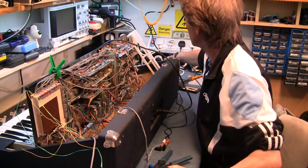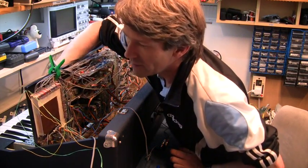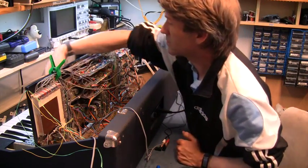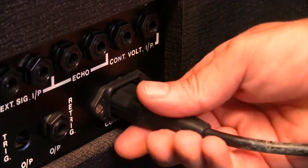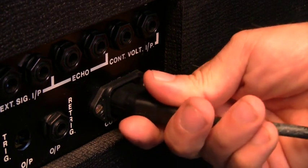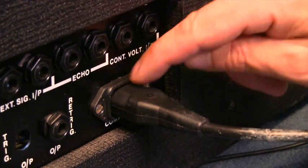I'll turn on the amplifier, turn on the synthesizer — sounds okay. I've also put a proper, more up-to-date power connector on here as well, because I couldn't find the old round mains connectors anywhere. So I disconnected that and put in a more up-to-date connector.